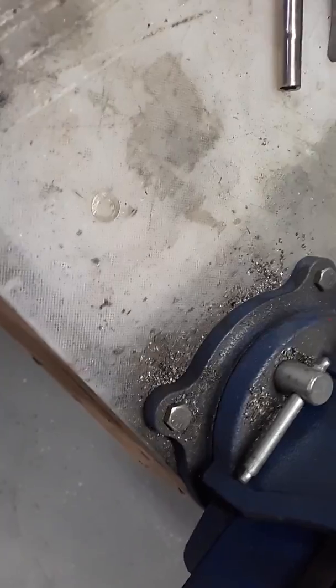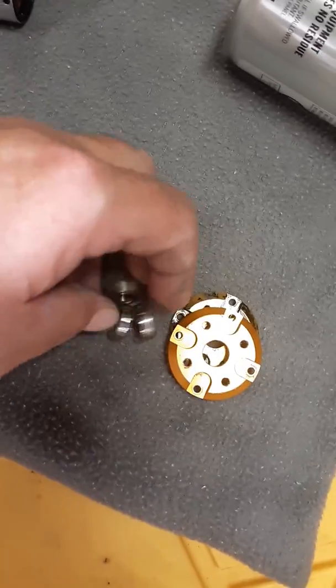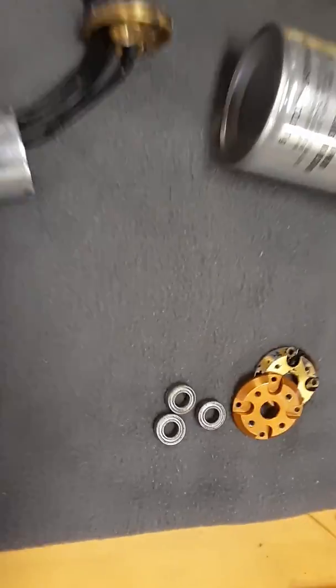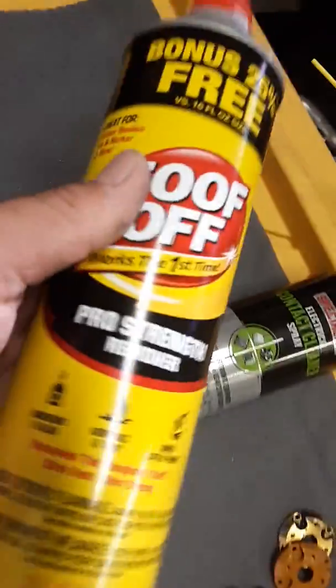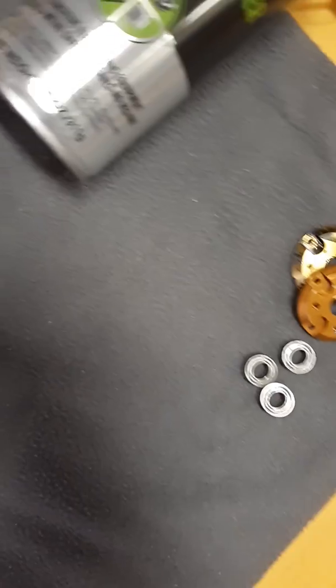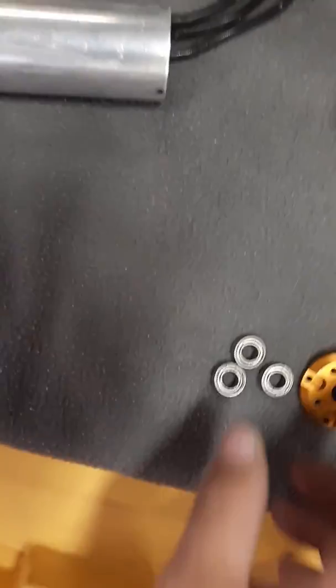They will pop right out. If you're going to refresh them, pop them out and get some Goof Off. Get a little tiny cup full of it, throw the bearings in for 30 minutes — it'll get any grease or anything out of there.